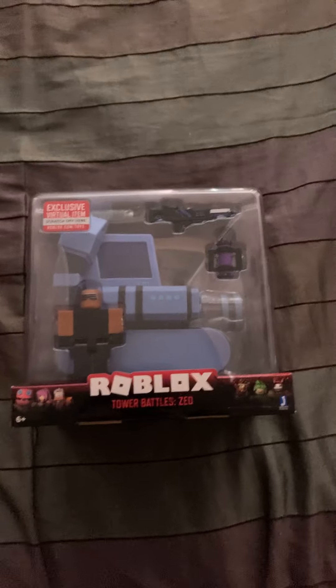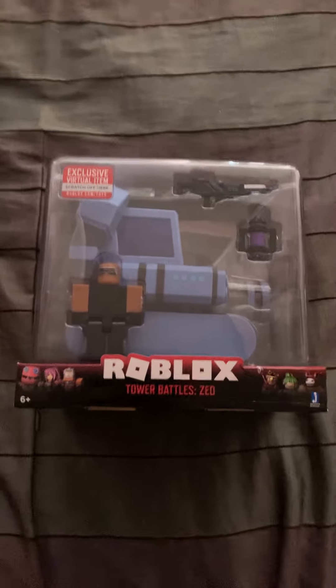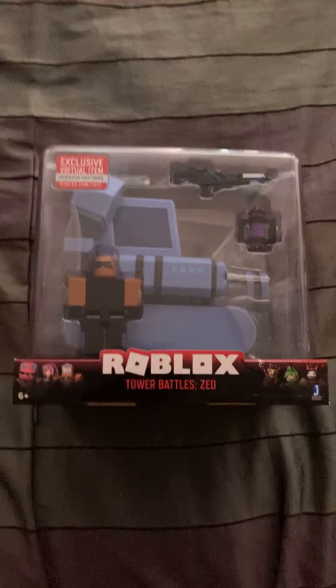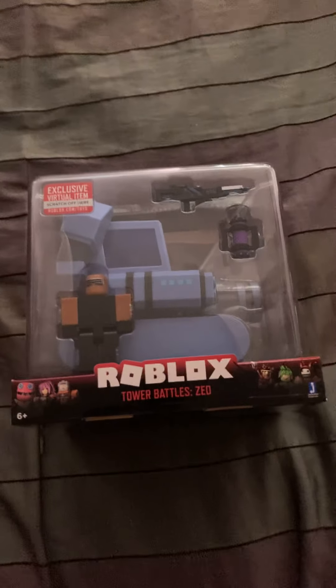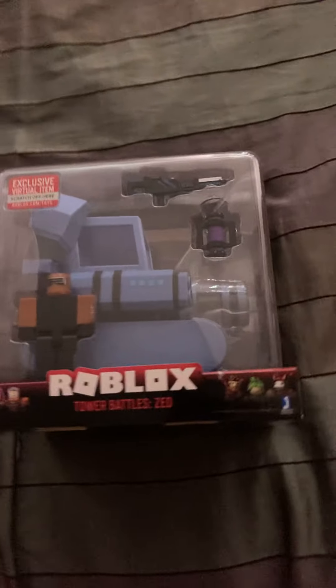Hello everyone. Very recently I purchased something — you can see it right in front of me. I purchased this on Amazon and I was planning on making a video, and it has finally arrived today. Sorry for this kind of not being the greatest quality — I don't really have a camera, I'm using my phone for this. There will probably be a camera in the future, but as of right now I'm just gonna use my phone.